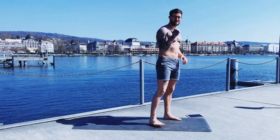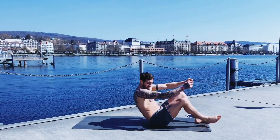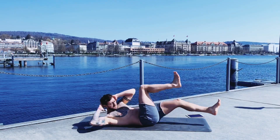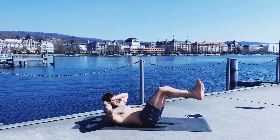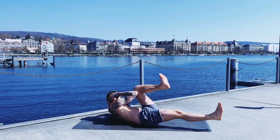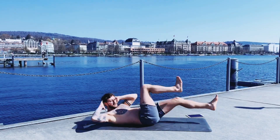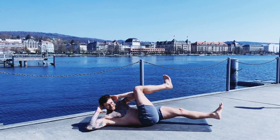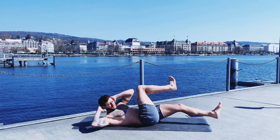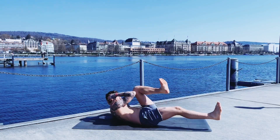Next one: we go to the spine and we put the knee to the elbow. And go. Oh yeah, that's a nice one — you can find your own rhythm and try to still breathe deep and strong.